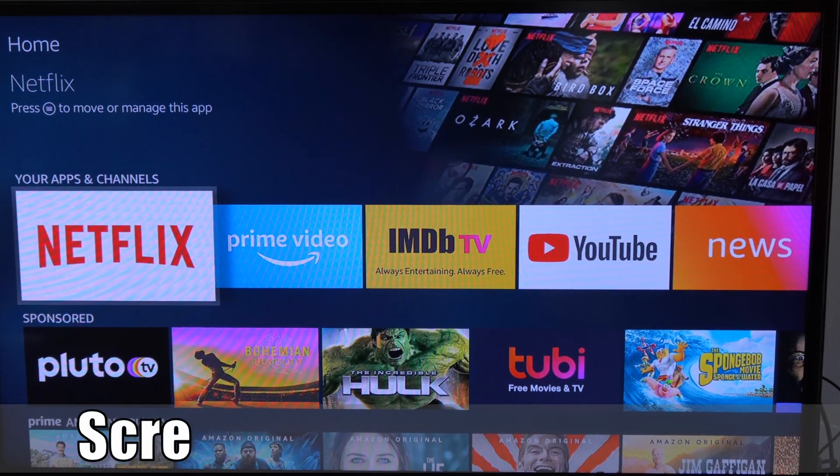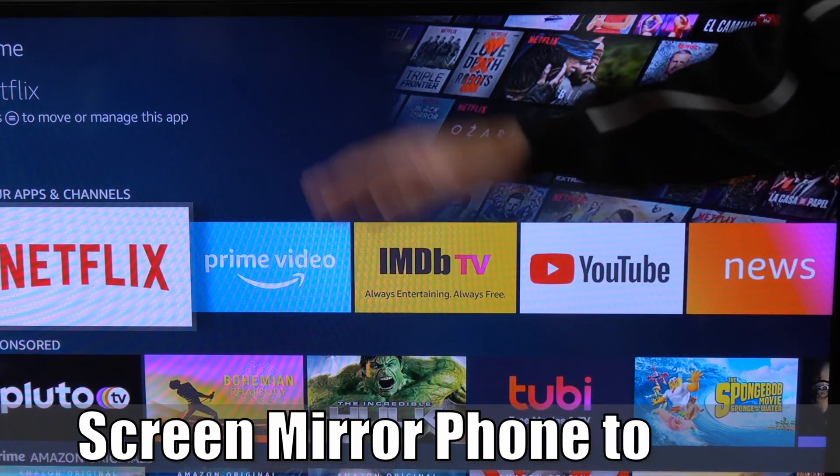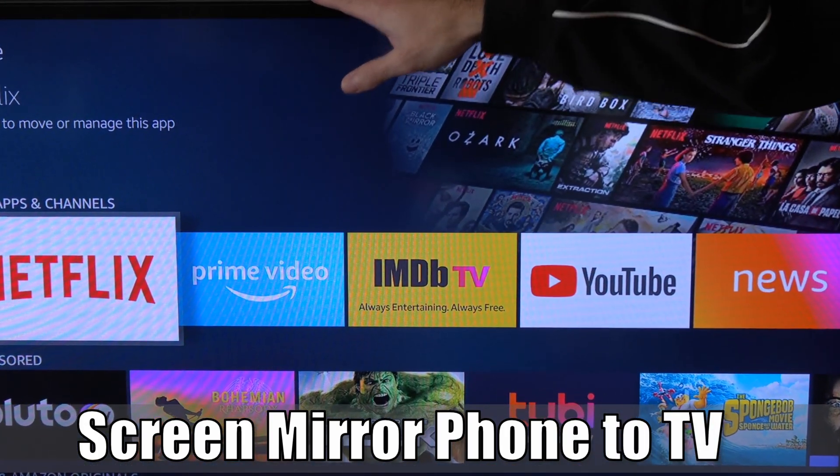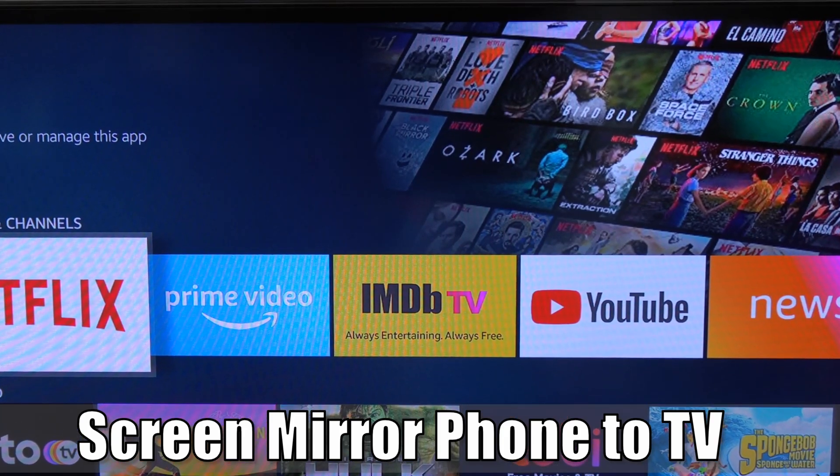Hey everyone, this is Tim from YourSix Studios. Today in this video, I'm going to show you how to screen mirror your phone onto your Samsung Smart TV using your Amazon Fire Stick. So let's go ahead and jump in the video right now.